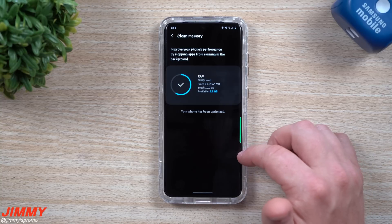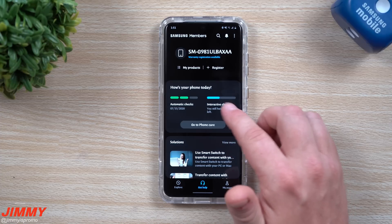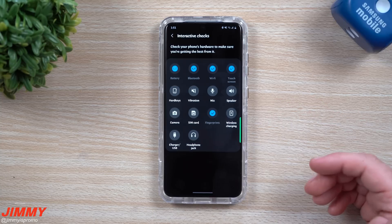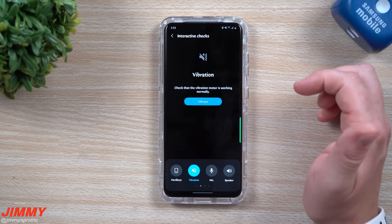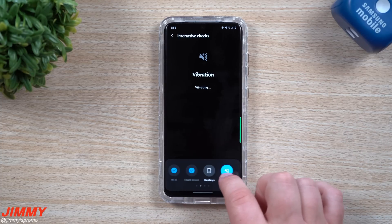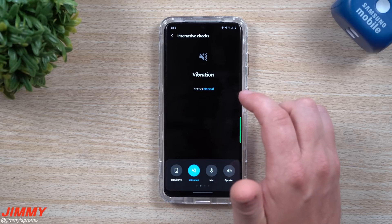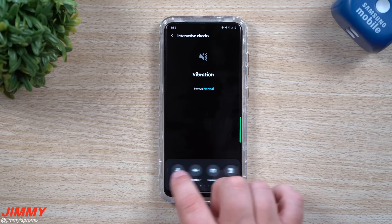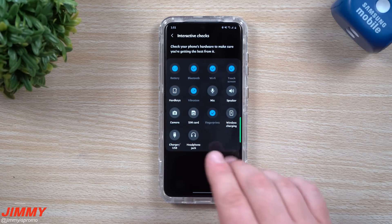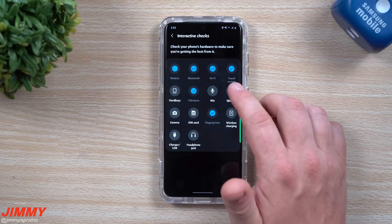Let's take a look at another area that's pretty fun to play with — interactive checks. If you want to make sure everything in terms of hardware is working in your phone, you're able to look here. If you tap on vibration and hit vibrate, as long as it's vibrating you know it's working. Along the bottom you can move over to the next category. It asks 'is your phone vibrating normally?' — I'll hit yes. What's nice is you can swipe through the categories at the bottom without having to go back. Once you've done one of these checks, it puts a check mark next to it.